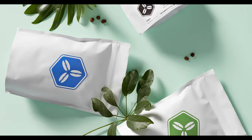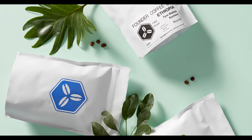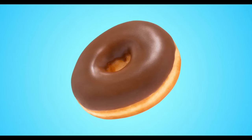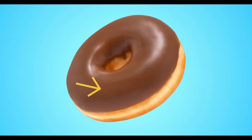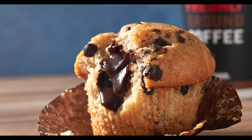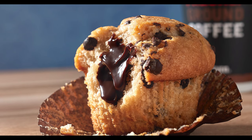You can also use this feature on other things, such as surfaces on food or other products. For example, I recently shot some donuts and I wanted to smooth out the icing on the donut, so I used the Surface Blur feature, which helps smoothen out the surface. Also, this cupcake shot right here — I wanted to smoothen out the chocolate icing oozing out of the cupcake, so we used the Surface Blur on that too.